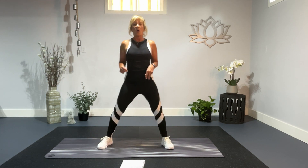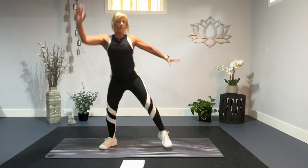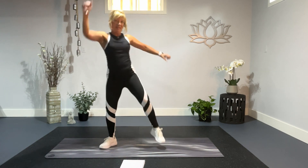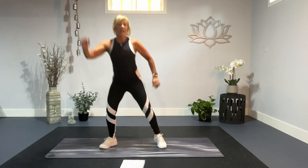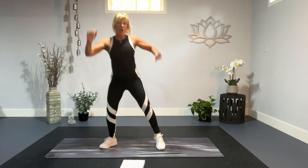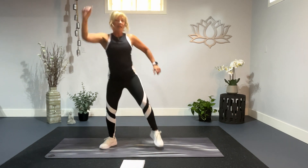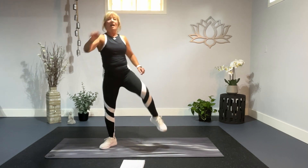We're going to squat and twist. Squat, twist. Same side for ten. Ten, and up. Push. Five more, five, over the knees, three, two, and one.